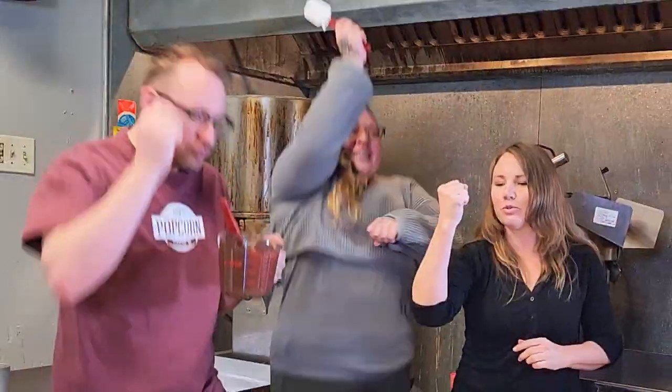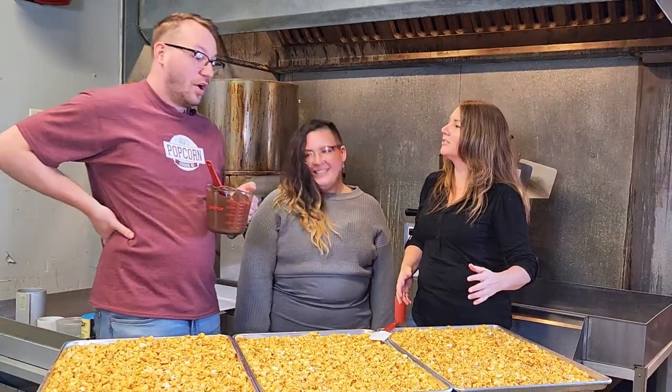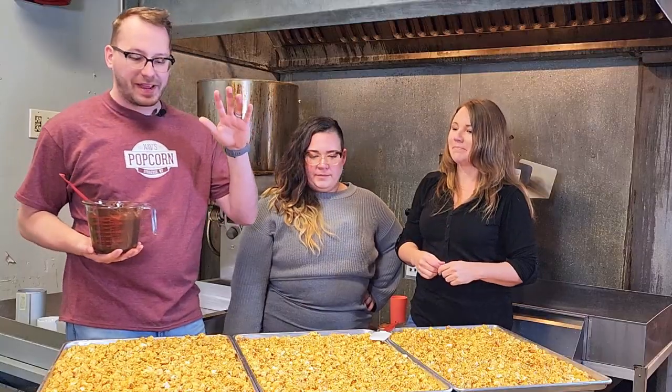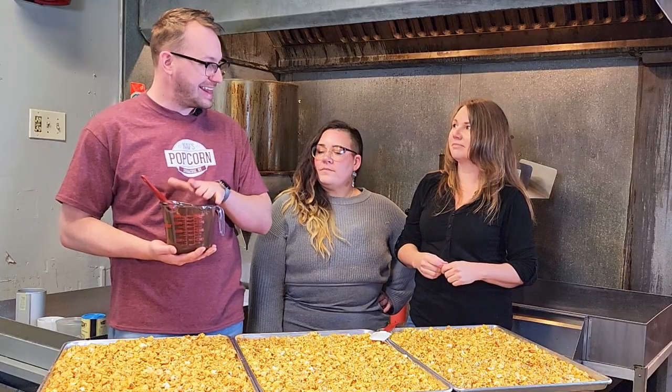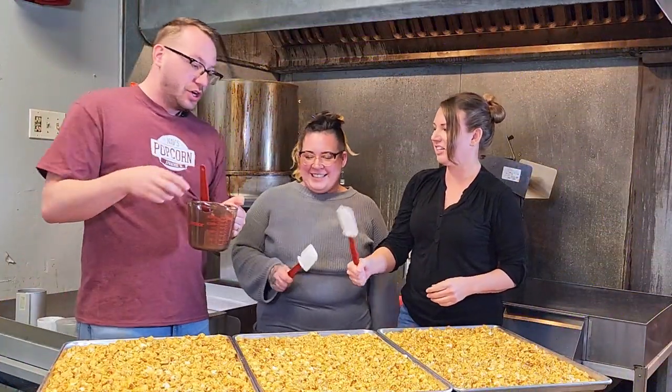We're at the popcorn station. Right now we're about to do a little bit of drizzling. We have two types of popcorn here at NAV's — we have flavor, and then we have drizzles. Drizzle is anything that has chocolate or peanut butter, milk chocolate, white chocolate, all that stuff. We're making Dark Island right now — that is our best seller by far. We make this all day every day. It is our regular caramel corn, which is delicious, and then we're going to drizzle some dark chocolate on it, and then some sea salt. I'm going to show you how to properly drizzle. There is a technique.